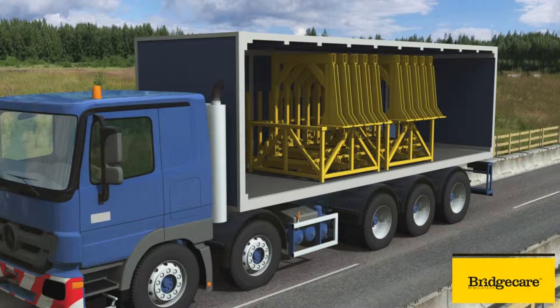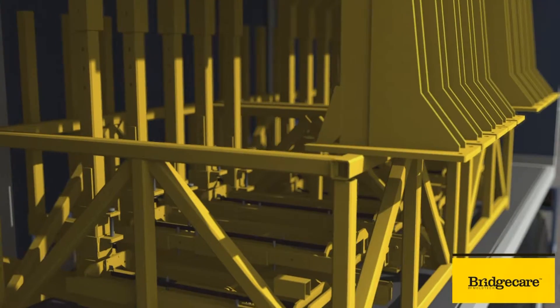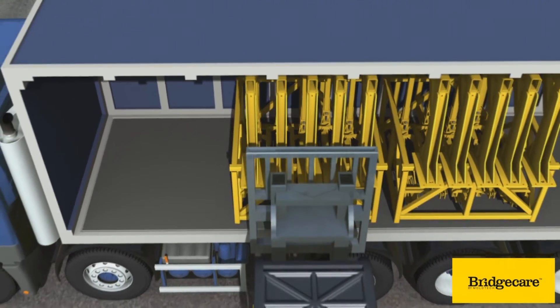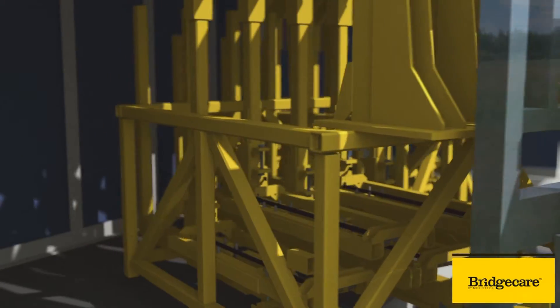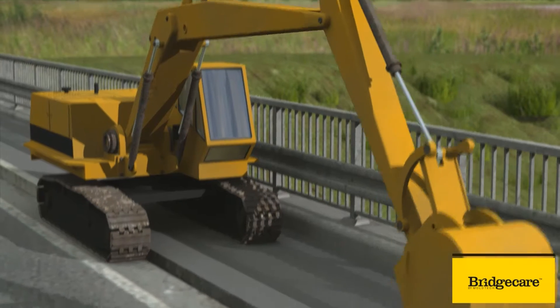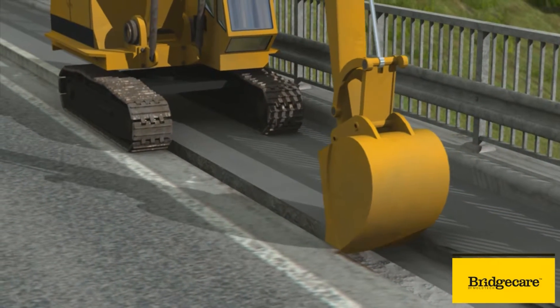The mounting of the BridgeCare system starts when materials are brought to the site with a vehicle equipped with a crane. The parts are mounted straight from the vehicle. Before that, preparations are carried out. The surface is removed from the bridge deck from a width of one meter.